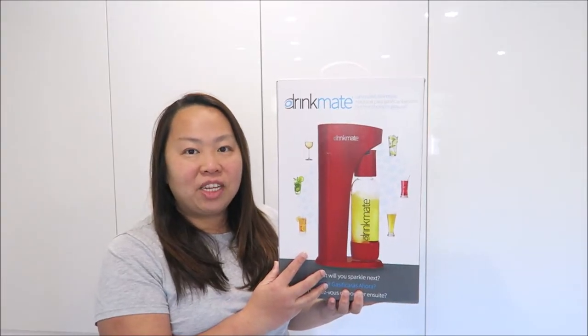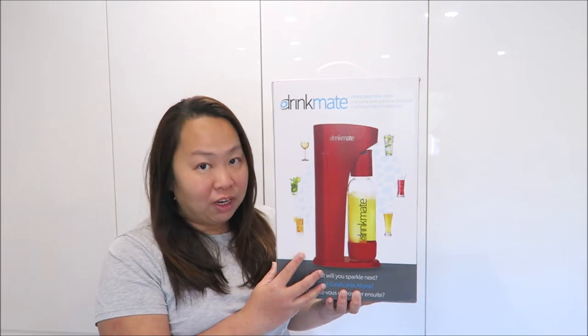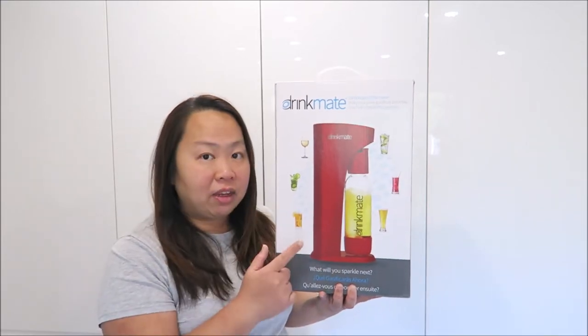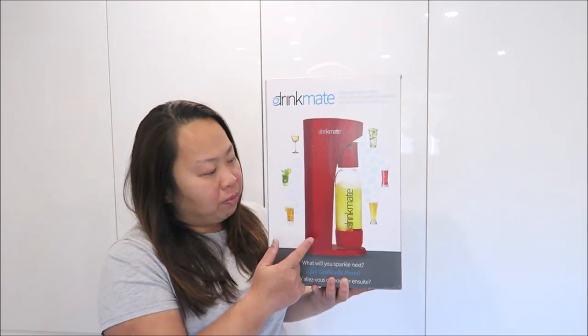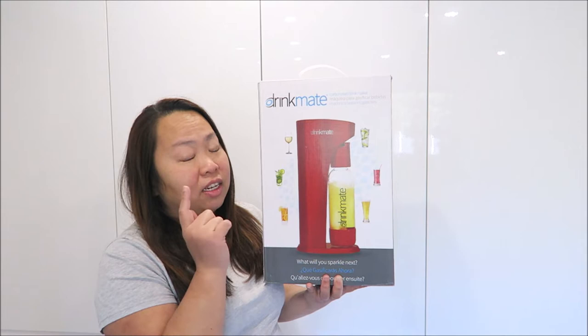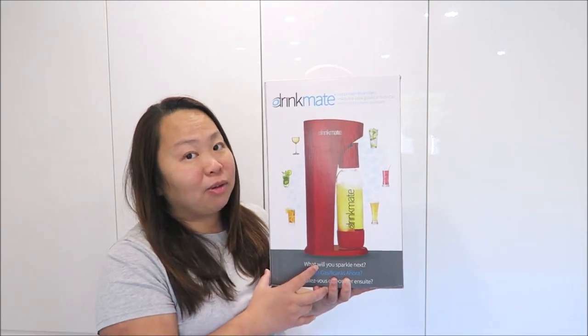Hi everybody, my name is Aileen from E.T. Speak for Homeblog. Welcome to my YouTube channel. What I have here today is this drink made carbonated drink maker. What I'm going to do now is open up the box, show you the item, then set it up, and tell you what I think about it. So let's take a look now.